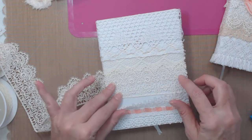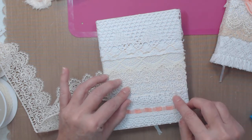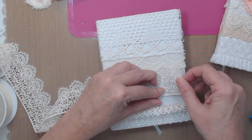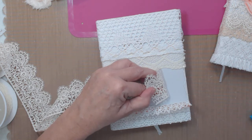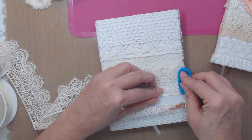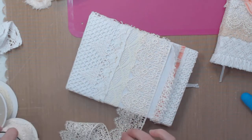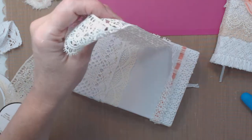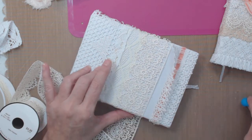That just barely covers it, so I'm going to pull it down just a hair more. I need to start it there. I'm getting the straightest edge I can and holding it in place. I'm keeping it on the spool and cutting it as I use it. The good thing about lace is you just put glue down and pull it and it stays straight.